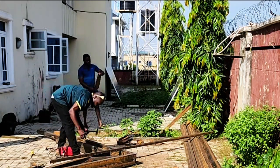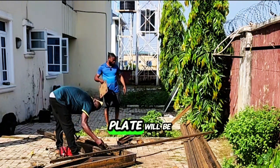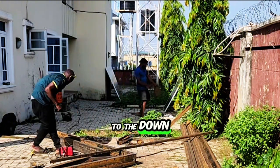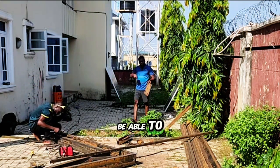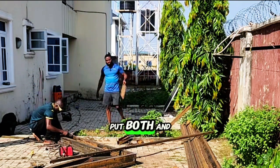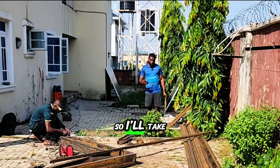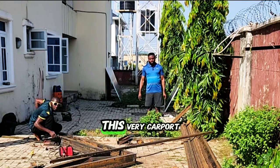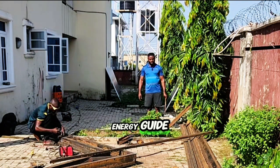This is the base plate — you can see how thick it is. This base plate will be attached to the bottom part of this pillar so that we'll be able to drill the floor, put a bolt and nut, and hold this base to the floor. I'll take you guys through all the process of this carport. I remain Mirigai Manuel, your favorite solar energy guide.